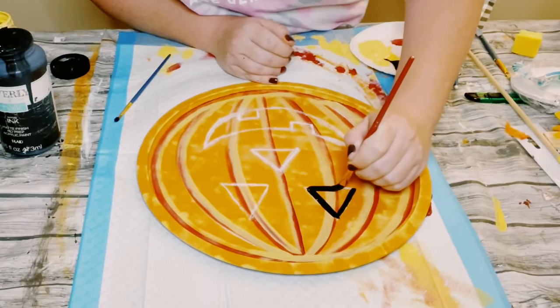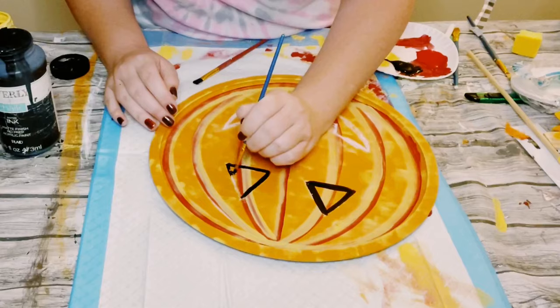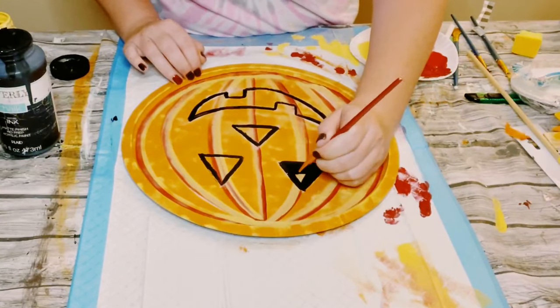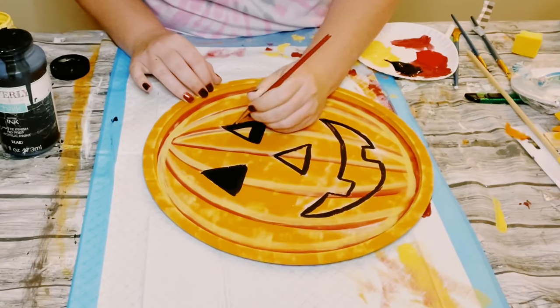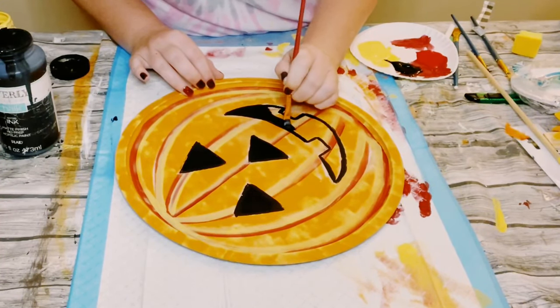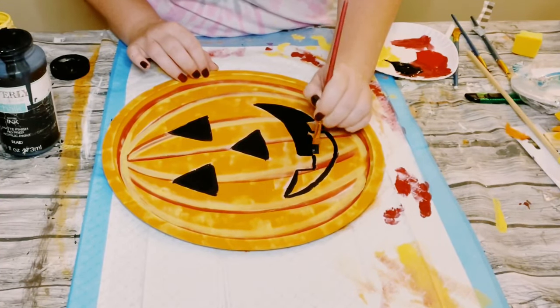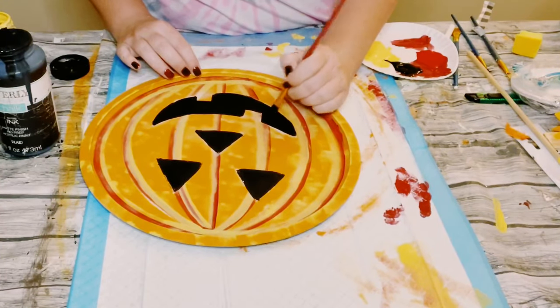Then I'm using Waverly Chalk paint in the color Ink — but again, any acrylic black paint or black chalk paint will work. I used a fine paintbrush and outlined the face, then with a thicker paintbrush I began filling it all in. Allow that to completely dry.